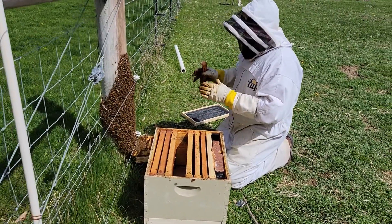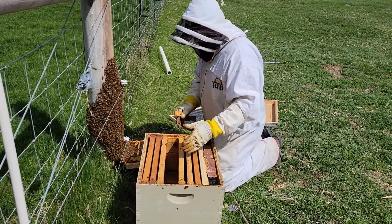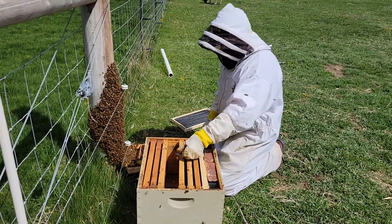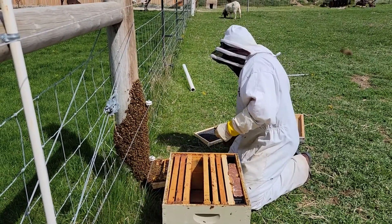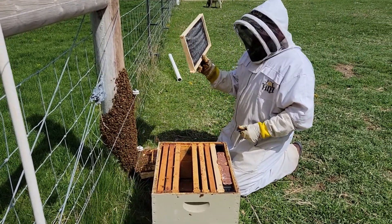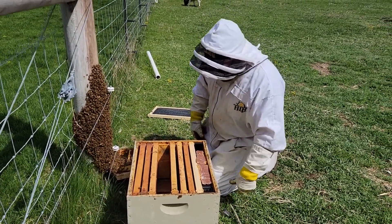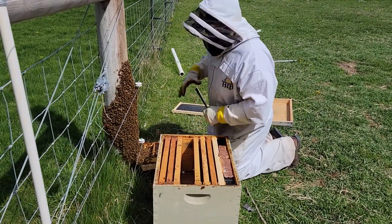So what we're gonna do is we're gonna try to get these bees into this box, and then if we find the queen we're gonna try to put her in this queen clip and then secure her to a frame right here in the middle. I've taken one frame out that we're not gonna have in the hive for the time being for the first couple days. So let's go ahead and get started here.